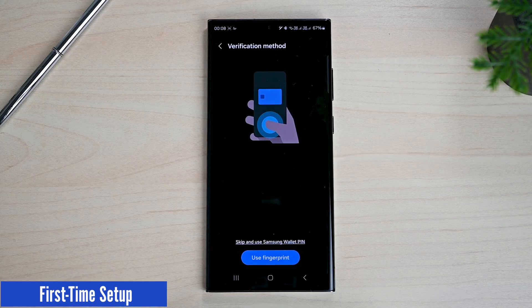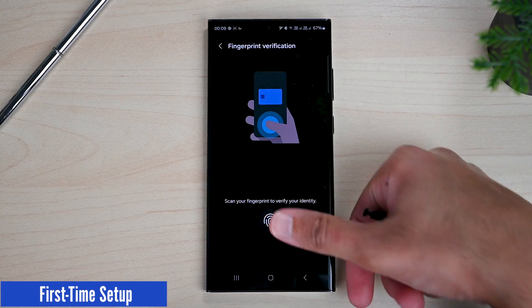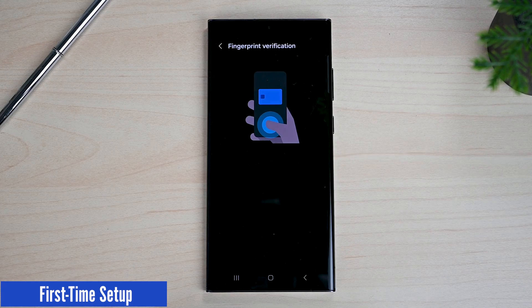We can use our biometrics to unlock Samsung Wallet. If not, you can tap here to create a PIN. Even if you use biometrics, you must create a PIN on the next screen.